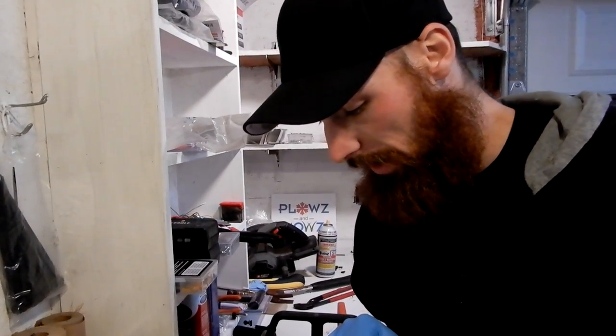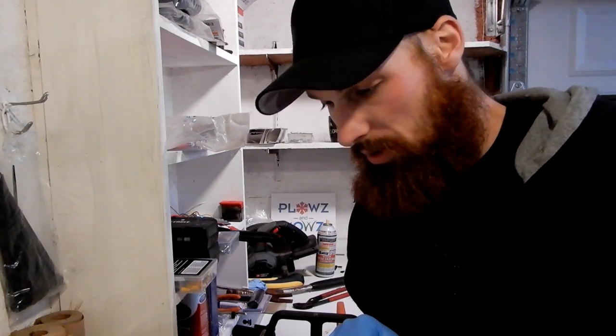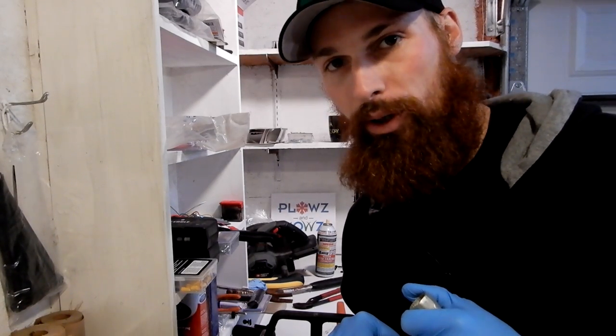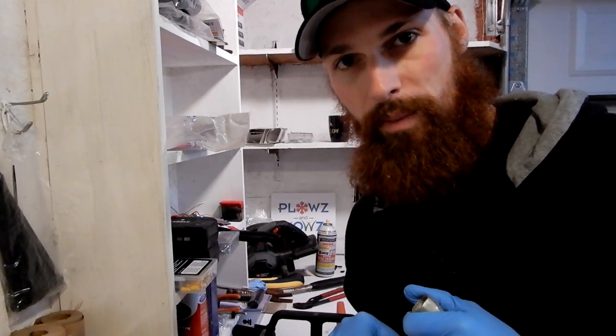Hey guys, Michael here again with a tune-up on a steel MS-250. We took this out last week and tried to start it and literally we got it started but it took about five minutes to get it running. I've blown out the air filter probably ten times and I think it's just time for a tune-up on it.